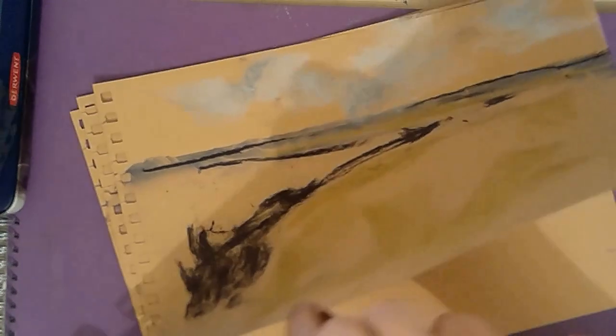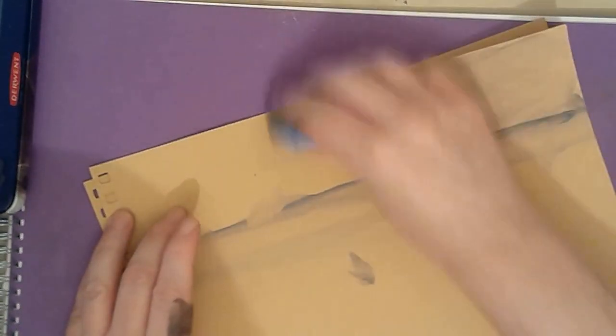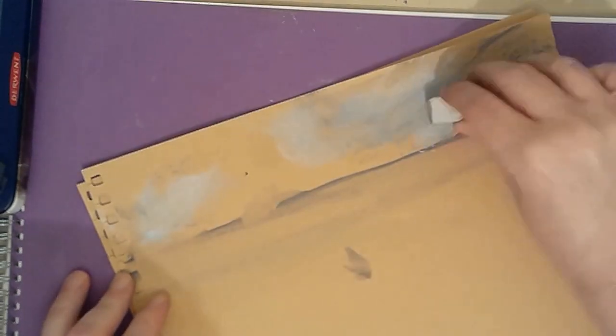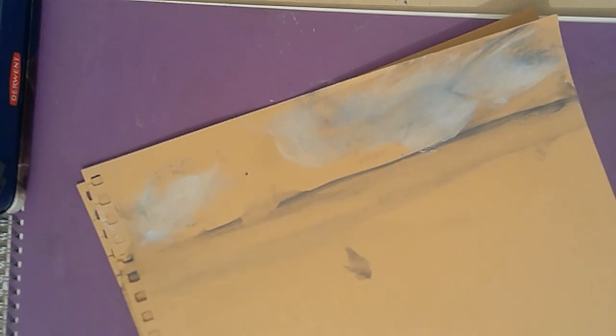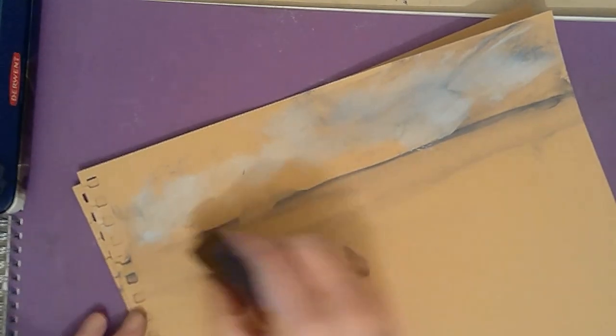This week I decided to try some experimenting with this liquid charcoal. As you can see on screen, the amount I applied was pretty minimal. I was trying to use it as an underpainting and then draw over the top of it. But because of the way I use charcoal these days — a very minimalist way, not putting very much on the paper — it means I really don't need much of an underpainting.